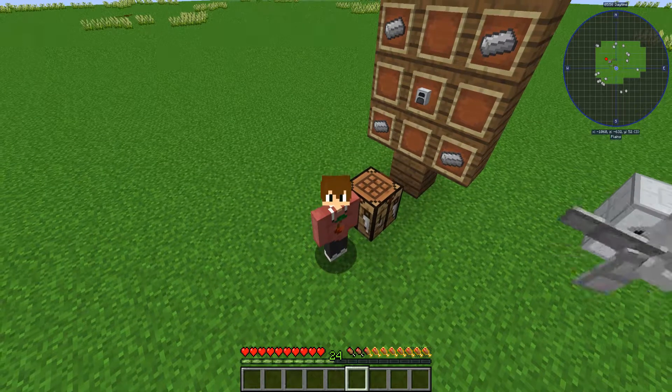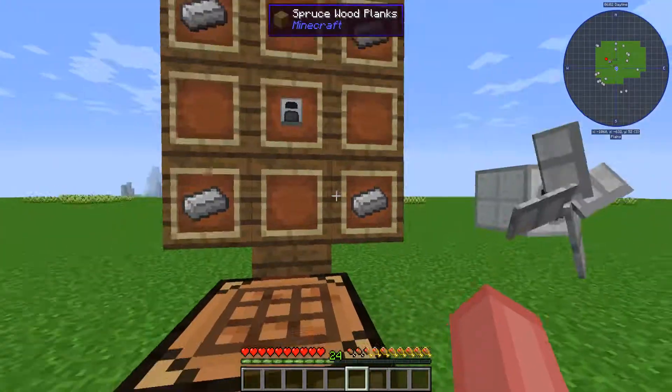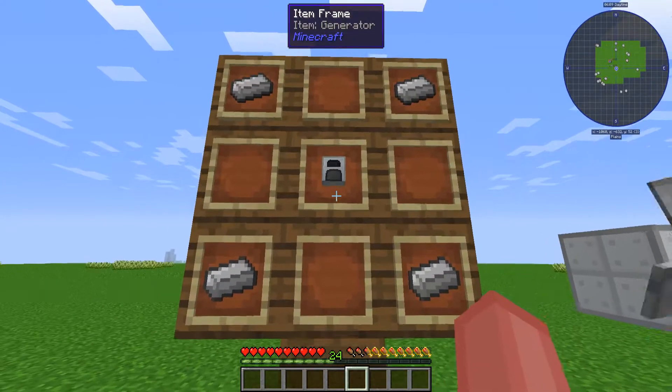Hello everybody, welcome back to another tutorial. Welcome back everyone to another video. Today I'm going to be showing you how to make the windmill.